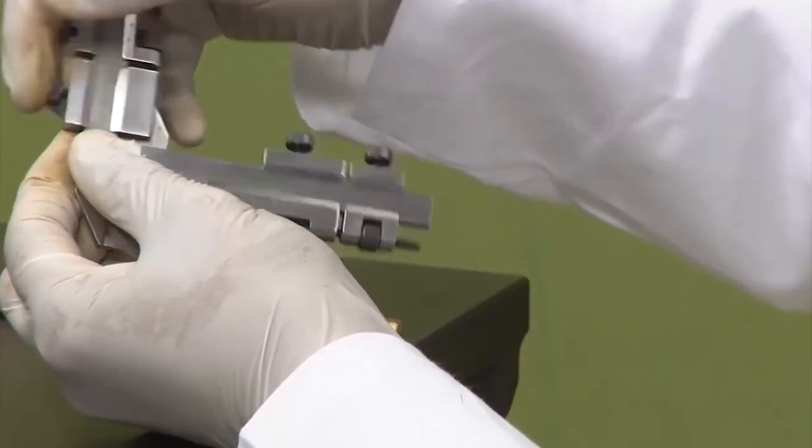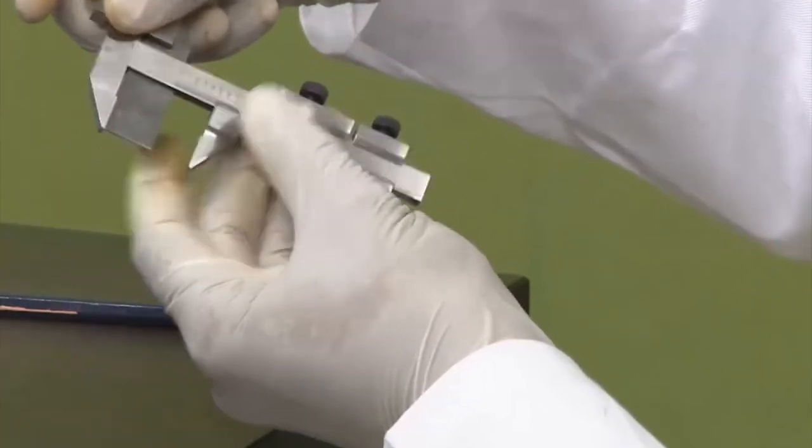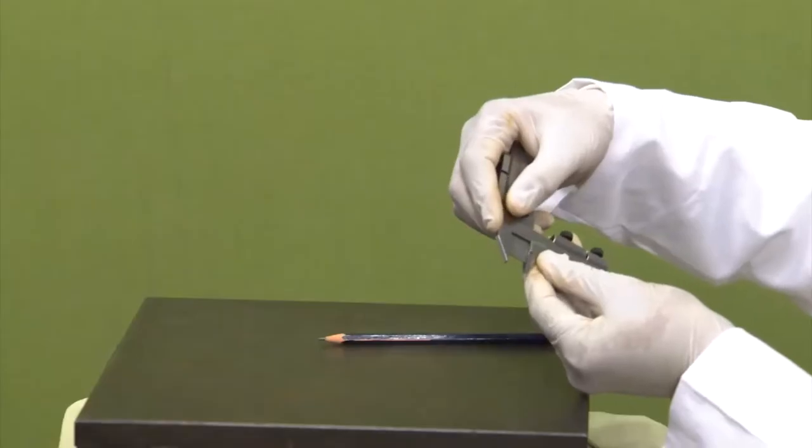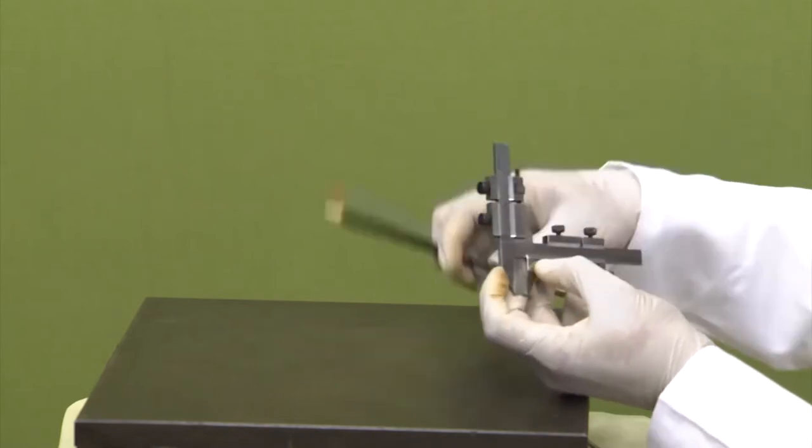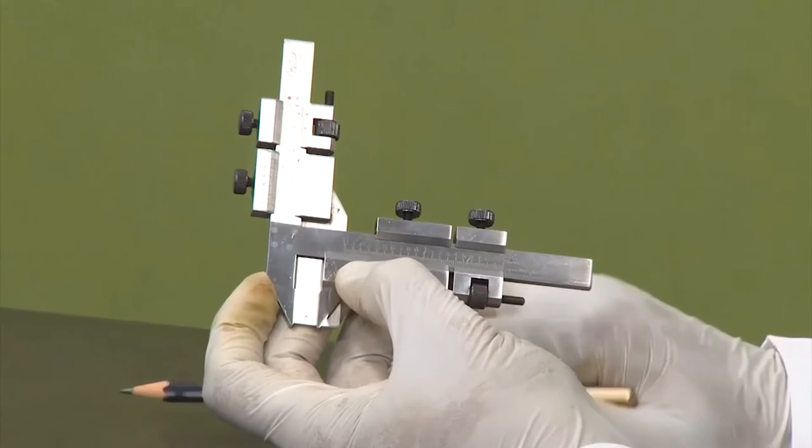But our purpose is to measure the feature of a gear — exactly the gear tooth. When I insert it, this 1 mm adjustment is here.